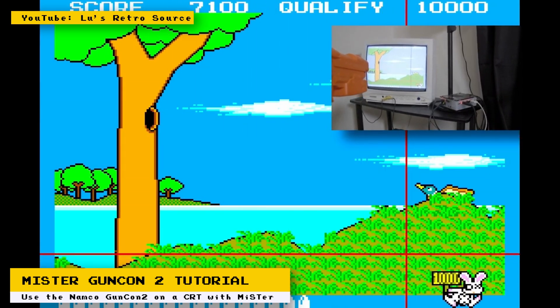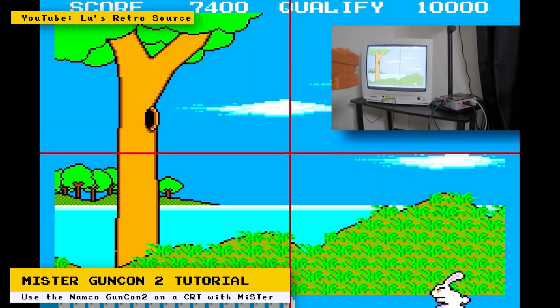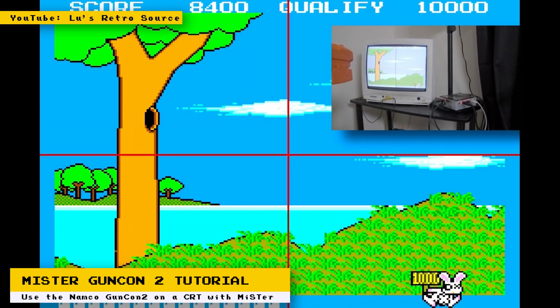So, if you have a GunCon 2 lying around and also a CRT television, check out the video to see how to set it up.